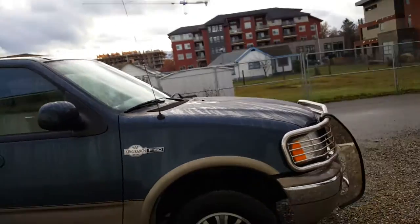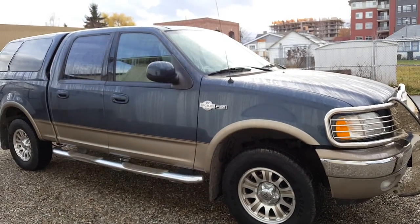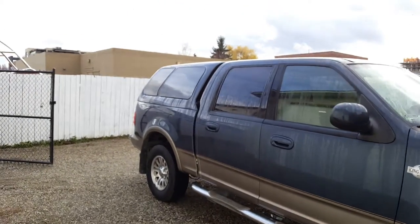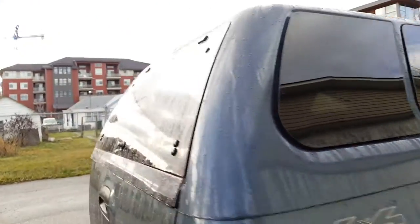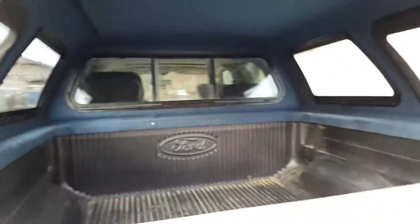I've only had it for a week, haven't put very many miles on it. It's got the 5.4 liter V8. Sunroof — not that that matters. Canopy, which is good, because then we can put all our gear in the back. As you'll see, I'm starting to acquire some more of the gear.